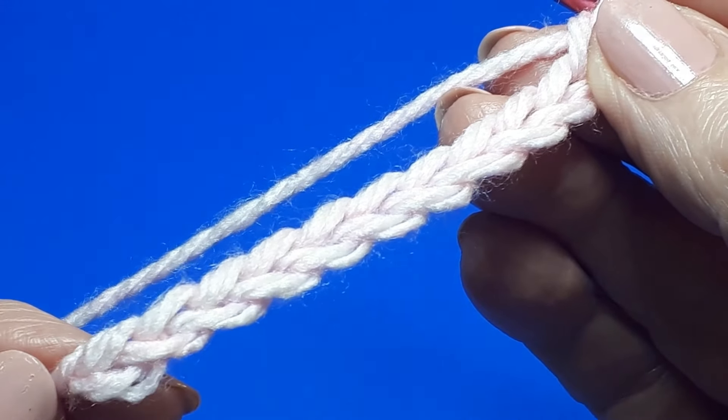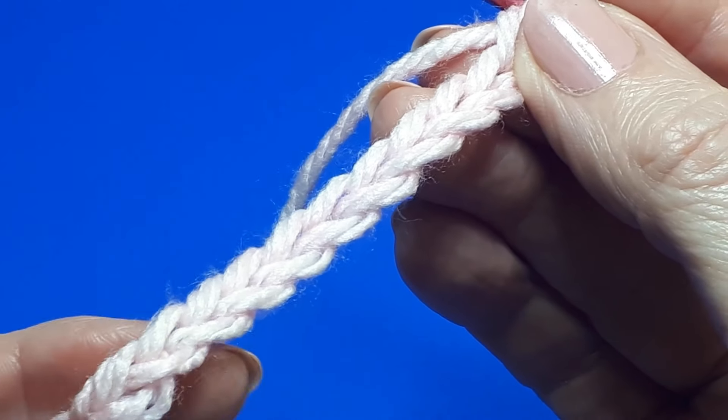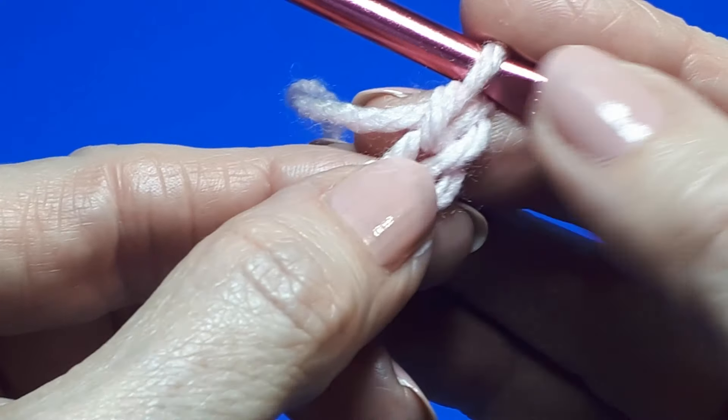Once you're really confident making your chain stitches, just make a short length of 11 chains: 1, 2, 3, 4, 5, 6, 7, 8, 9, 10, 11.